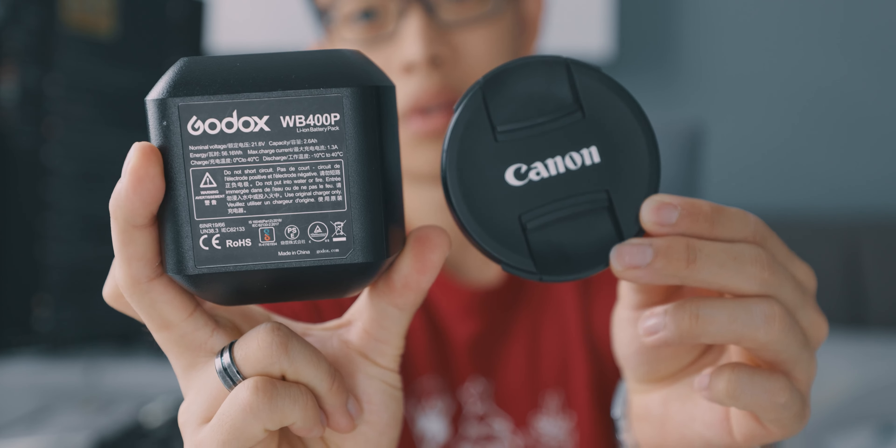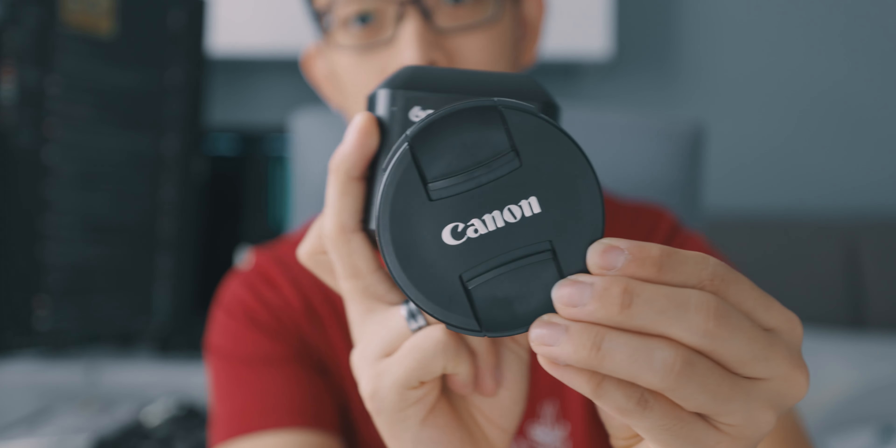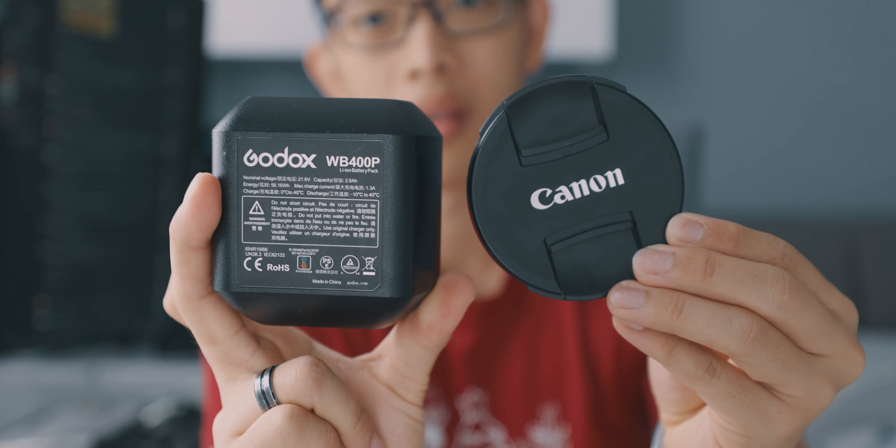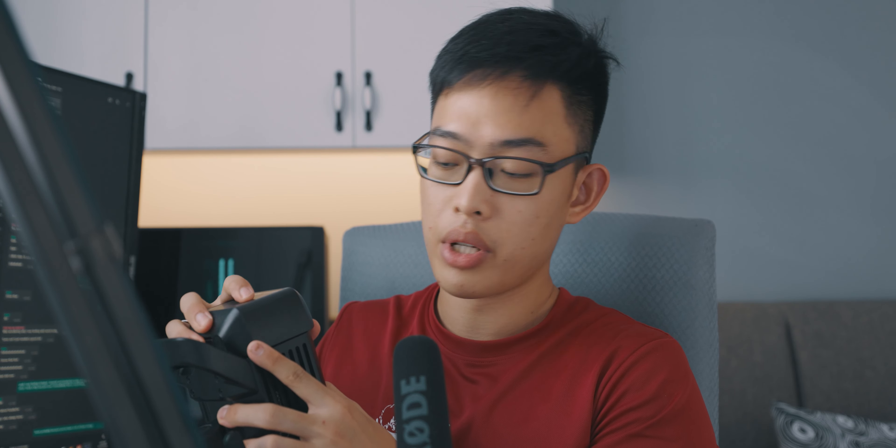First things first, this is a portable strobe light, which means it is battery powered. If I can just get this battery out — this is the battery. It's pretty small, as you can see from the size of my palm and hand. It's really powerful: from my testing, I can shoot about 700 photos from a single charge. Of course, that's at various power levels. If you shoot at full power all the time, it will drain faster, and I don't recommend doing that because you're going to burn out the lamp.